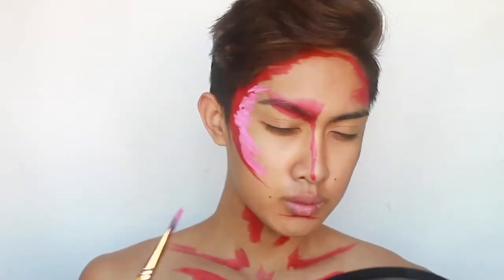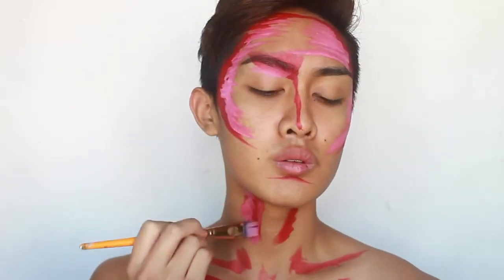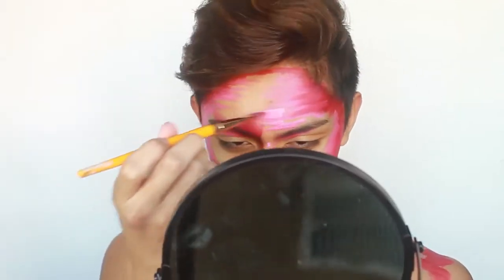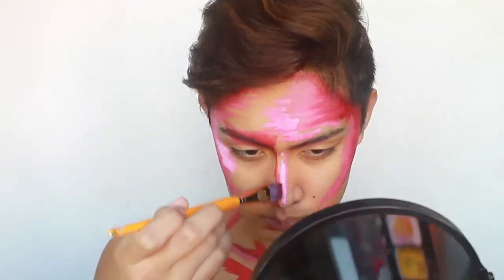Then I'm adding some pink along the places I just added red, just to add more dimension to my facial structure, overlapping the red by a little bit and letting the pink represent the higher planes. I often go back and forth with colors whenever I see I've missed a spot, still using the same brush but cleaning it off. After adding that pink, I'm loading my brush with more white to create a lighter pastel pink, which I'm applying to the highest points of the face.